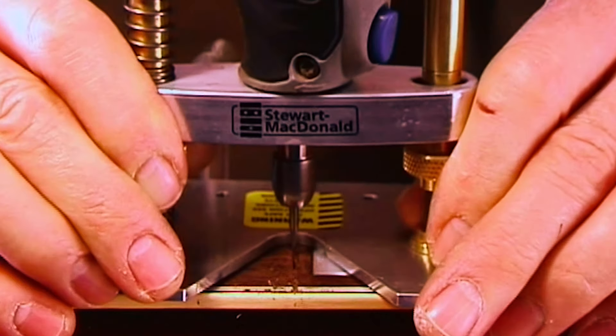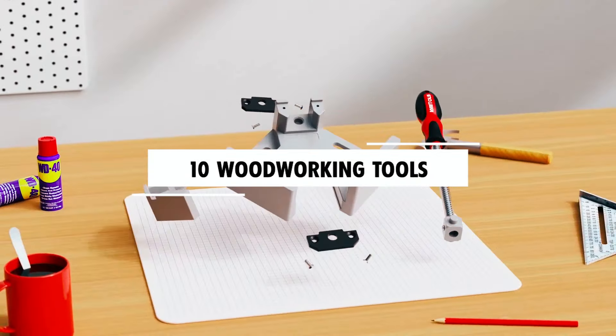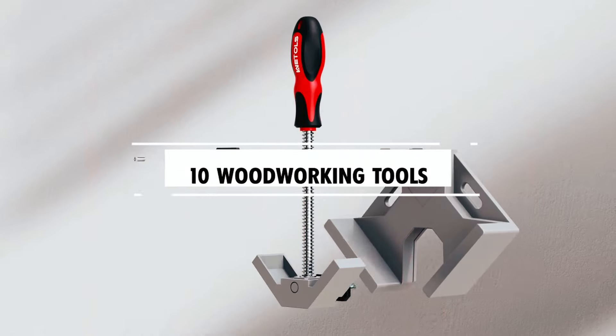Dear viewers, in today's video we're going to show you the top 10 woodworking tools every woodworker needs to buy this year. Let's begin!